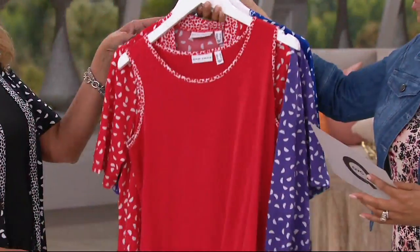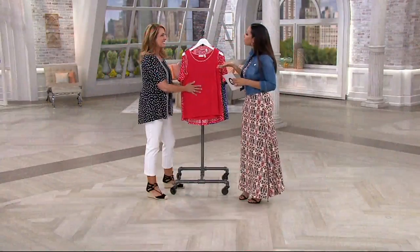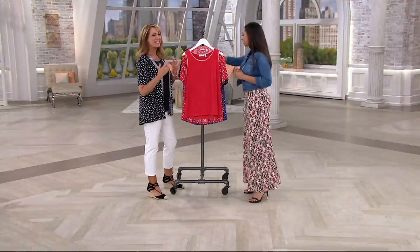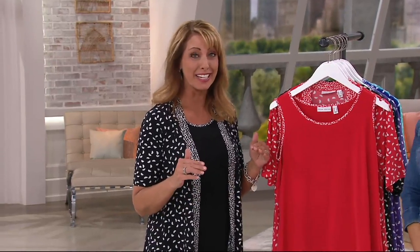Double extra small through 3X are the sizes available in this twin set. Now let's talk about the liquid knit fabric — women can't get enough of it. It is the reason Beth became a Graver girl. You literally can't destroy it: it doesn't wrinkle, it doesn't fade, it doesn't pill.